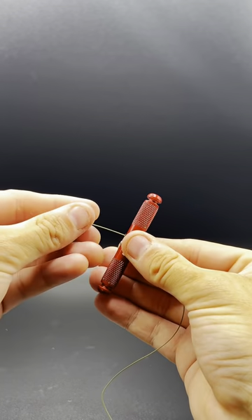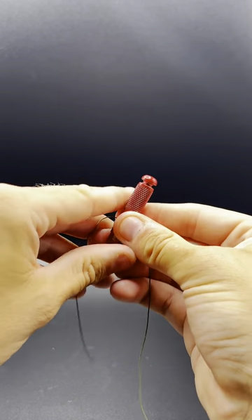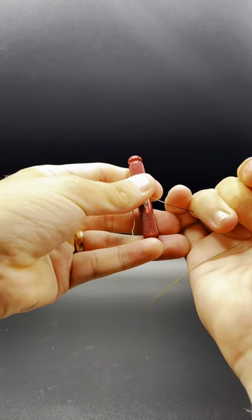Making a hair rig is really easy. Take your chosen hook link, cut off a section and put it through your stripper tool. You probably want to take off about five or six inches of coating.